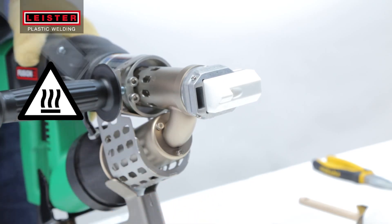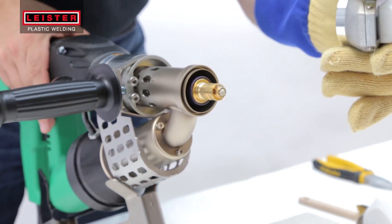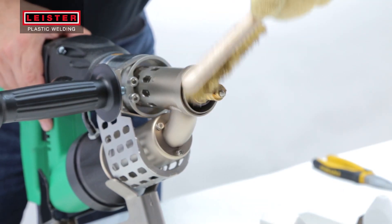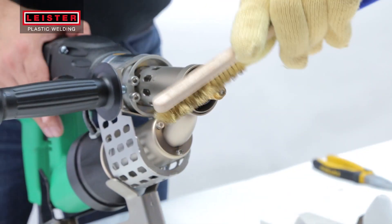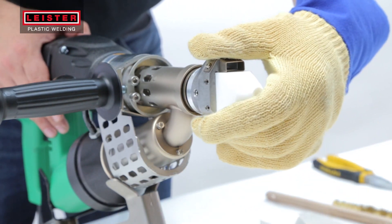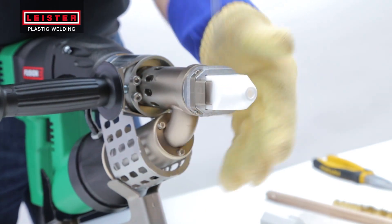When changing a welding shoe or if your welding work is finished, clean as much plastic as possible from the welding shoe prior to cool down. A brass brush works great for this and it is also gentle on the parts being cleaned. As a reminder, follow all of the previous steps while the tool is still at its operating temperature.